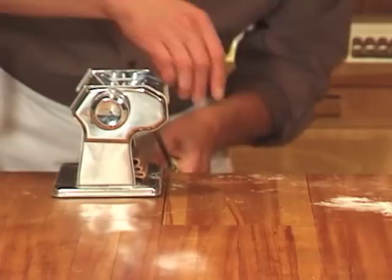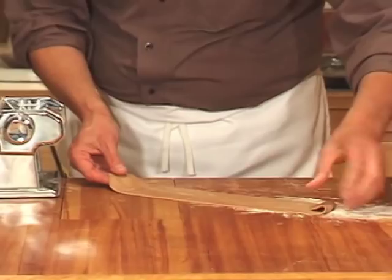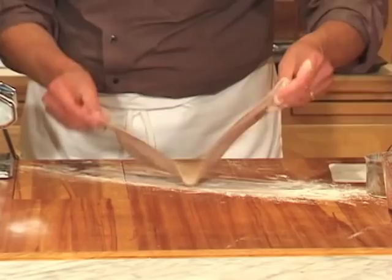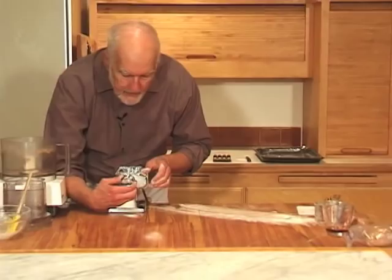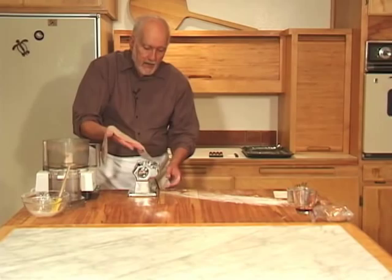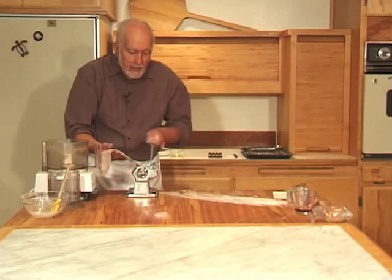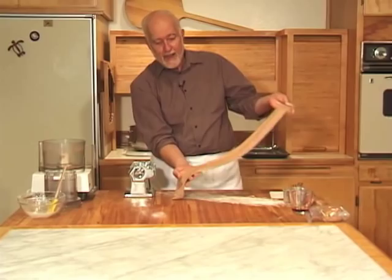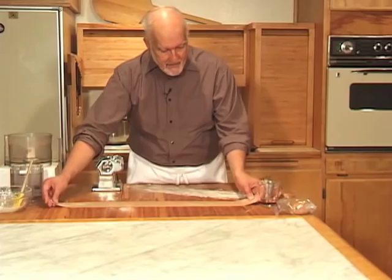This is doing just the slightest bit of sticking, so rather than take any chances, I'm going to dust it lightly with flour and then move on to the next setting. This is number six, and since there are seven settings on this pasta machine, this is where I'm going to stop — I don't want to go beyond the next-to-last setting. This particular setting is going to get the dough very, very thin. Look how it extended! That's one piece done; you have three more pieces, so repeat this whole procedure with those.